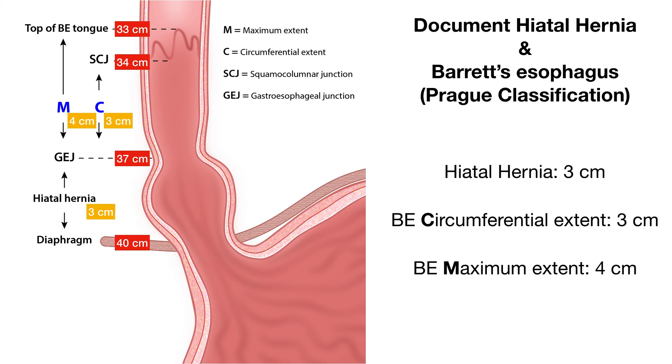It's also important to measure the hiatal hernia. As you finish the report, you want to say the patient has a 3 centimeter hiatal hernia, Barrett's esophagus of 3 centimeters circumferential extent and 4 centimeters maximum extent. Get into the habit of putting a detailed report whenever you examine any patient.